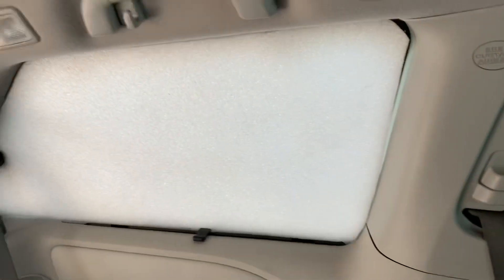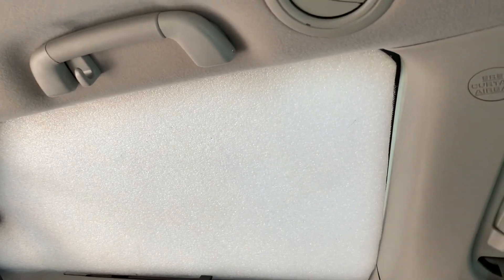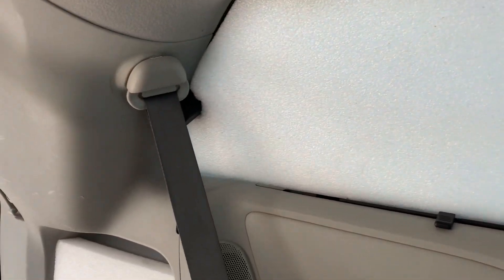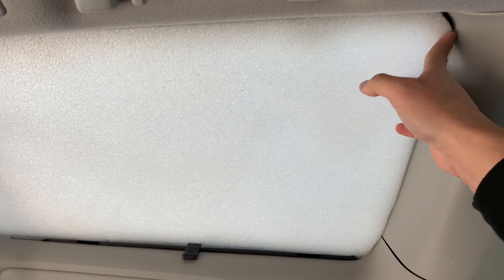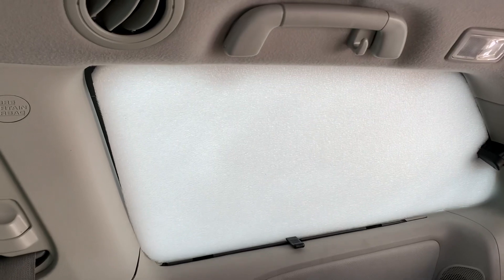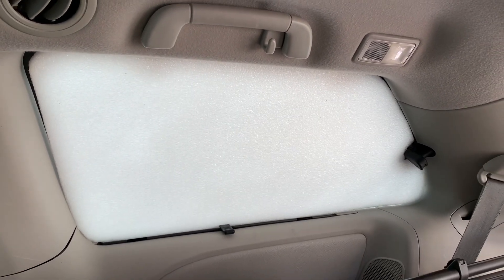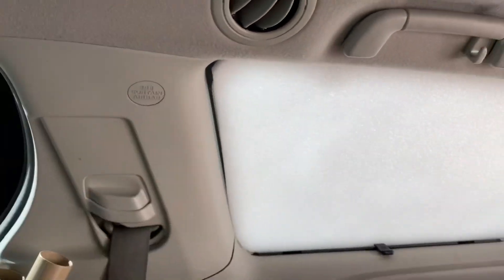I got it in. If I could do it again, I would have definitely cut it a little bit bigger. When I made the mold, I made it a little too far outside and didn't cut it flush to the window, which I should have done. On this side is the other piece, but it fits well enough and I'm going to see what I can do to black out these edges.